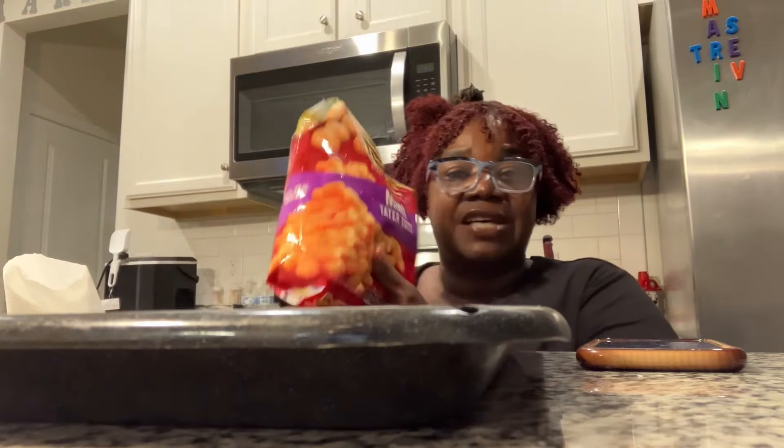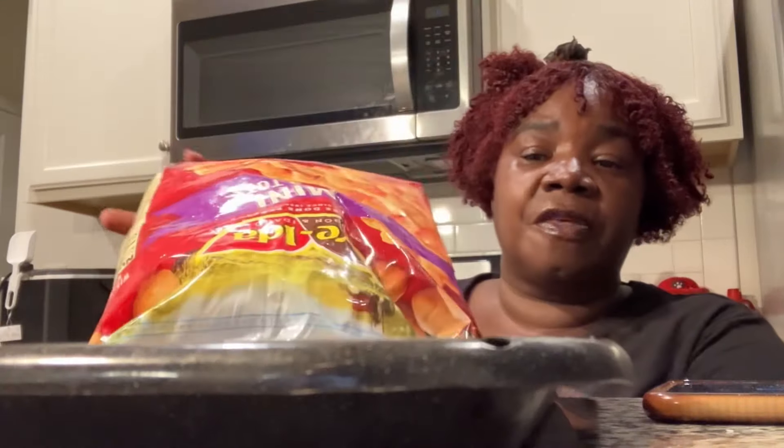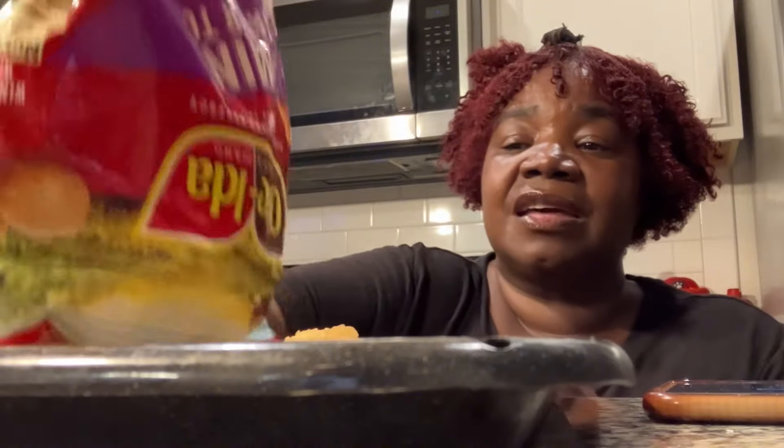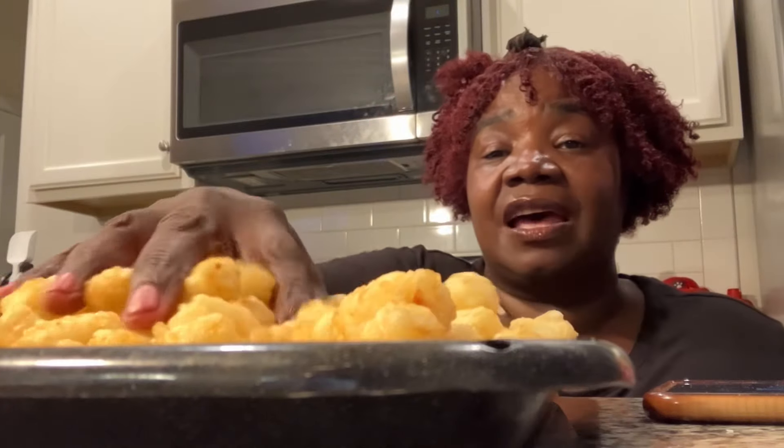All right besties, we're gonna go ahead and put the tater tots in so that we can get these going because the chicken breast patties don't take long at all once we get the Fry Daddy going. Earlier I had a quarter of a slice of pizza and a half of a hot dog over at Sam's. As you all know those hot dogs and combos are like under two dollars. So yeah we split those today and now I am here making these Tyson chicken sandwiches.